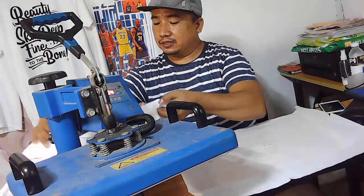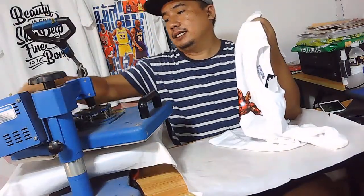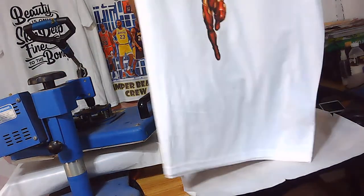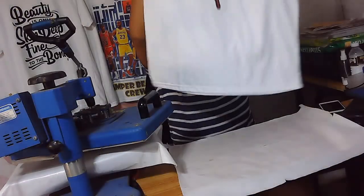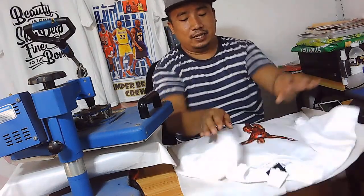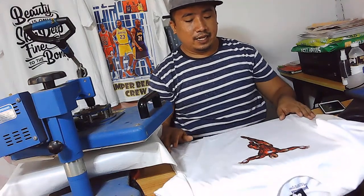Nandito na ang final product natin. So mas makintab na siya kaysa sa kanina. Maganda. That's all for this morning — I hope you learned something about the tutorial that I have done.